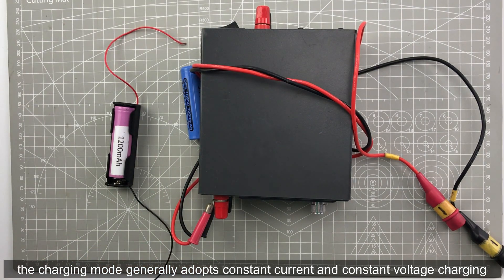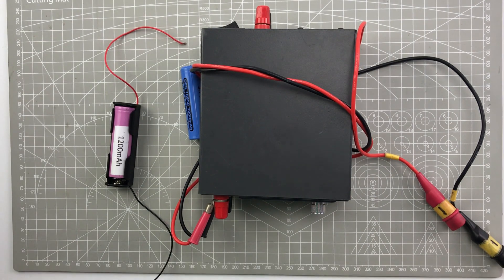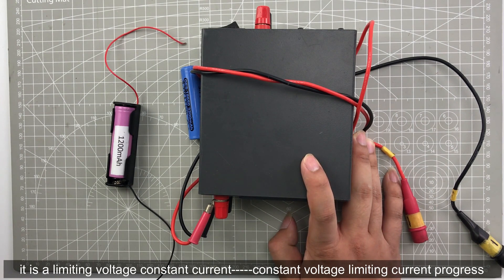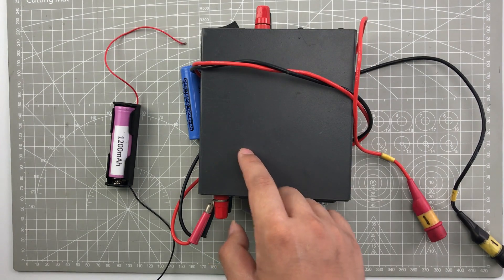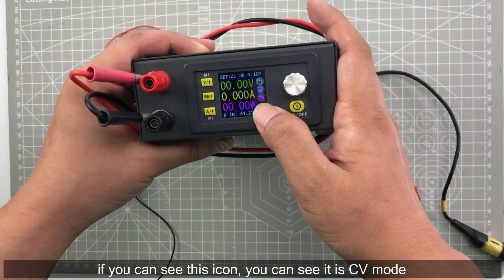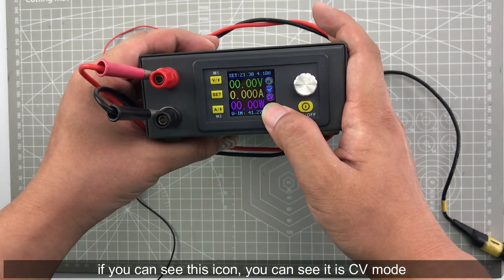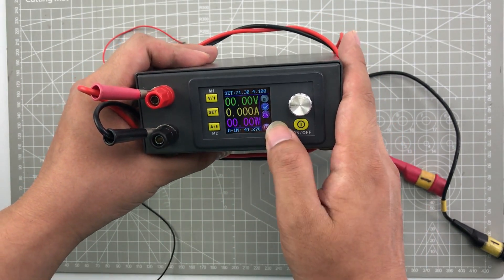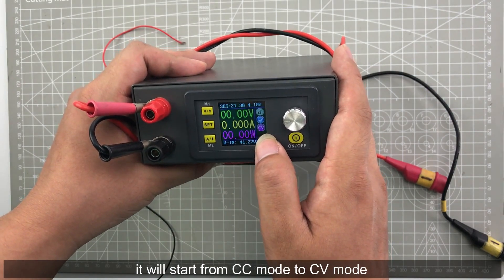The charging mode generally adopts constant voltage and constant current mode, but it doesn't mean you use constant voltage and constant current from beginning to end. It is a limiting voltage constant current to constant current, then constant voltage progress. If you see the CV icon, it is CV mode. If you charge a battery from empty to full, it will start from CC mode and transition to CV mode.